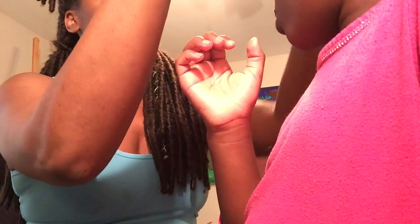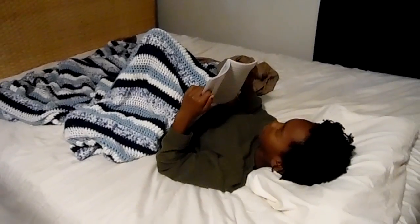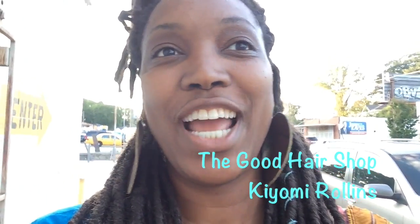Can I go? No, it's not for kids — there's only gonna be grown-ups and teenagers. This woman that I love is having a grand reopening of her shop, The Good Hair Shop, and so I'm going to it today. I'm on my way — I'm here now actually, let me show you.